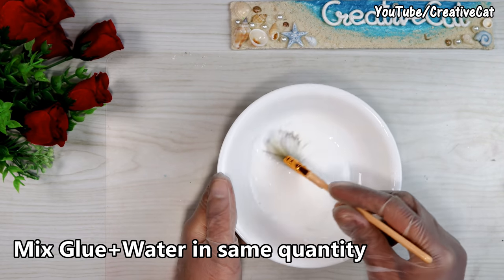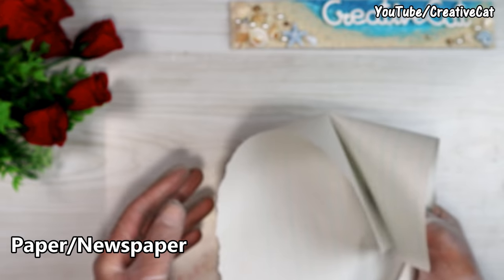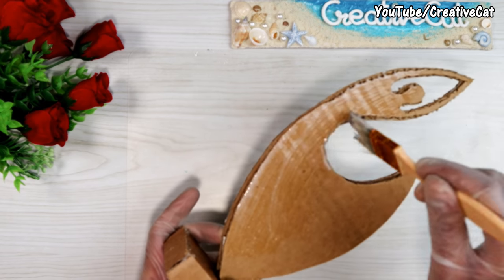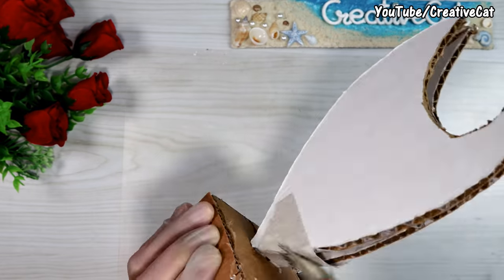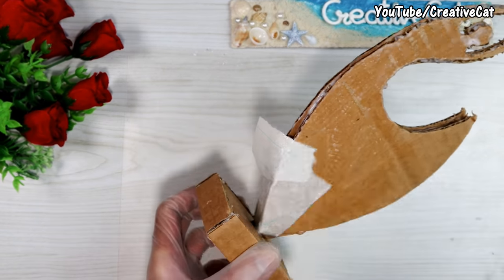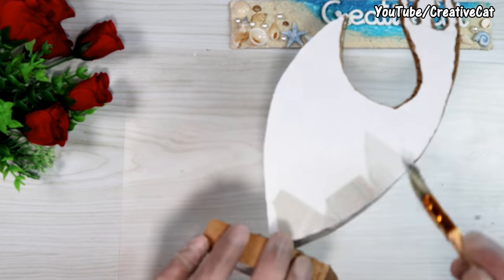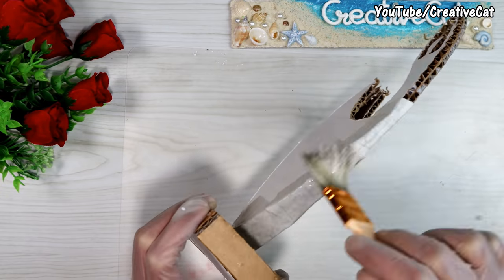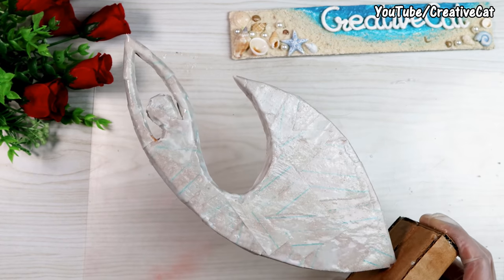I mixed glue and water in equal quantities. You can use any normal paper, even a newspaper. I'm not using tissue paper here as I want something more strong. Cover the edges first as they are open, then cover the entire figure. Give one or more layers.